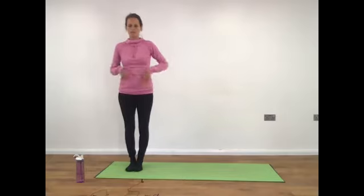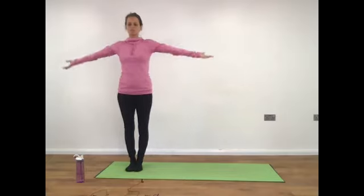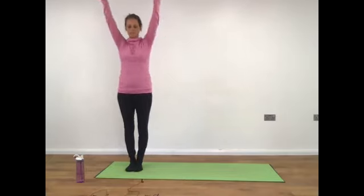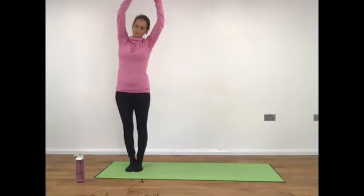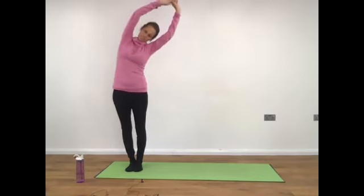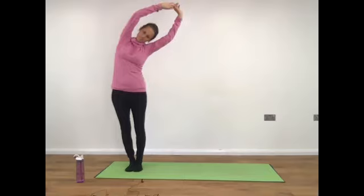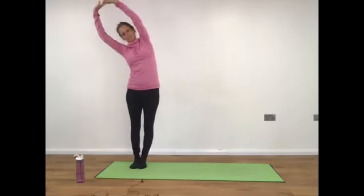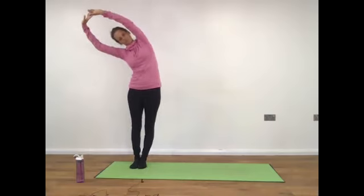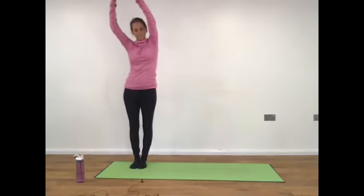Mirroring me — as you inhale reach the arms up to the sky. Bring the hands together if the shoulders allow, otherwise have the hands apart. Reaching to the right, inhale back to centre, and reach to the left, inhale back to centre.